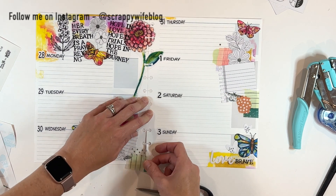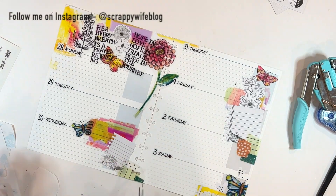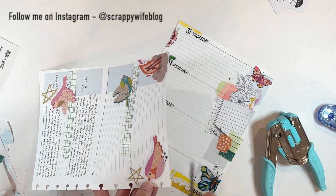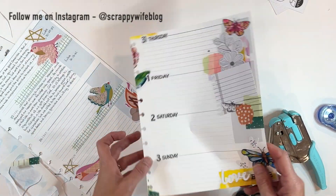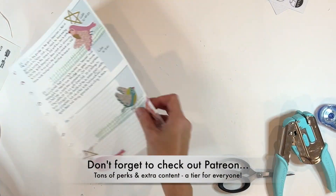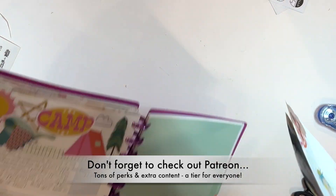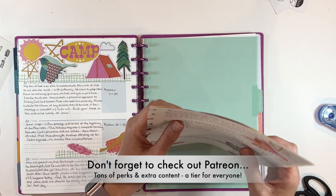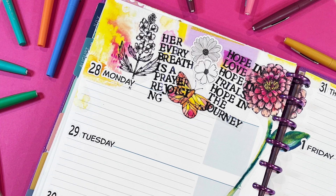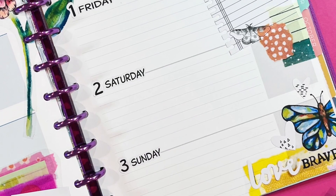If you liked this video, please give it a thumbs up. Consider hitting that subscribe button as well as the bell notification button. I will link all of the supplies, including this beautiful printable set, down below in the description box. I also want to give a huge shout out to all of my Patreon family — we are spending the month of September focused on faith journaling, so if you've been wanting to try it out or dive deeper in your faith journaling, be sure to check out Patreon this month. There is a link in the description box below. I hope you have a fabulous day and, as always, keep it creative!